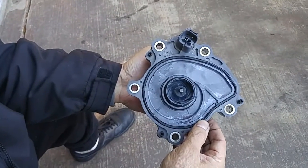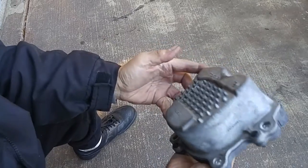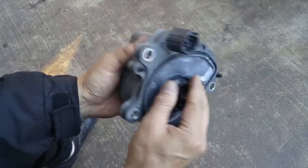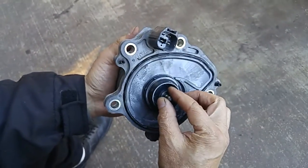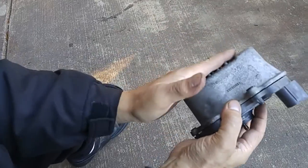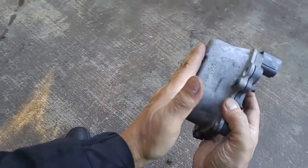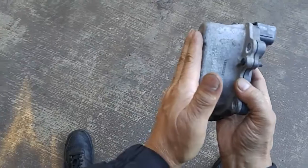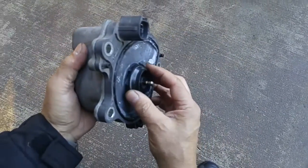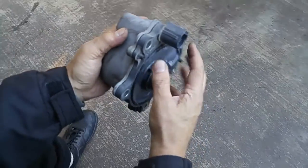I have a customer with a 2014 Toyota Camry Hybrid, got around 180,000 miles on it, and he called me up complaining about overheating problems. I knew this had an electric water pump, so I put my hand on the water pump in the engine compartment — I could feel the motor turning — so I couldn't quite understand why his car was overheating.